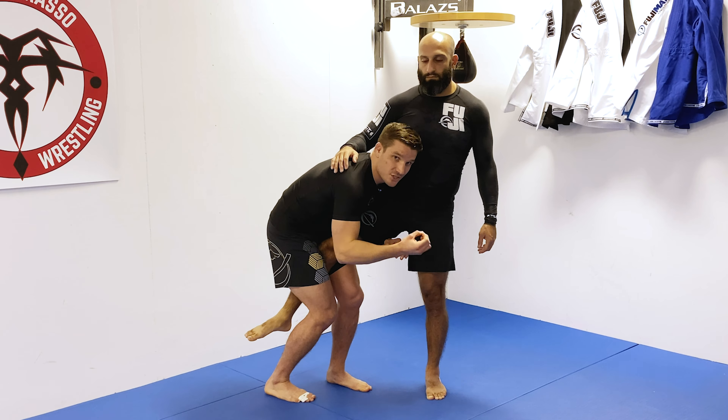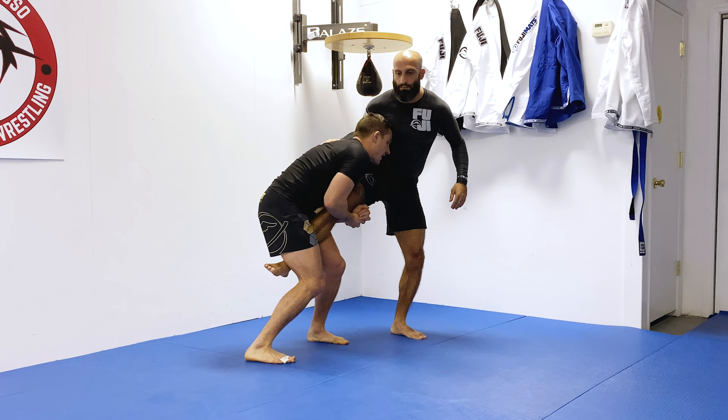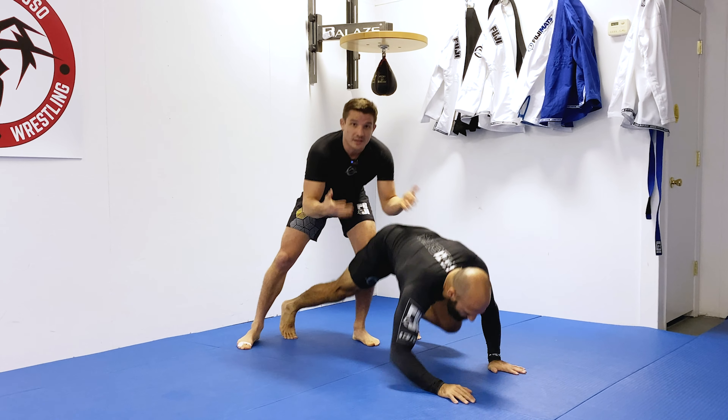Showing two examples here: we're in our stance and I'm going to take a single leg. First example — I just want to advance, split my hands for a quick second, leg in the armpit, and I can now try and finish. Second example, I take my sweep single, do a quick thigh pry, and let go of my hands for a quick second just to get the finish and score.